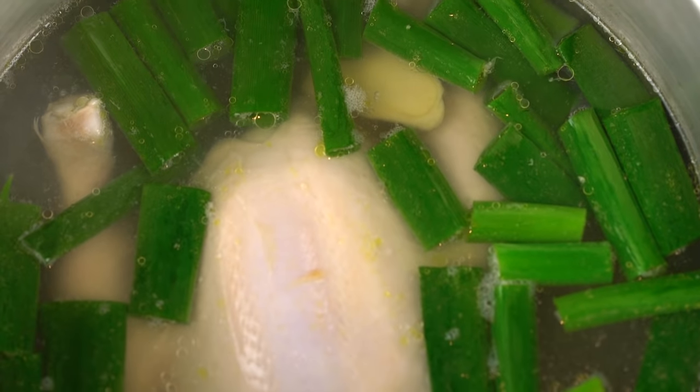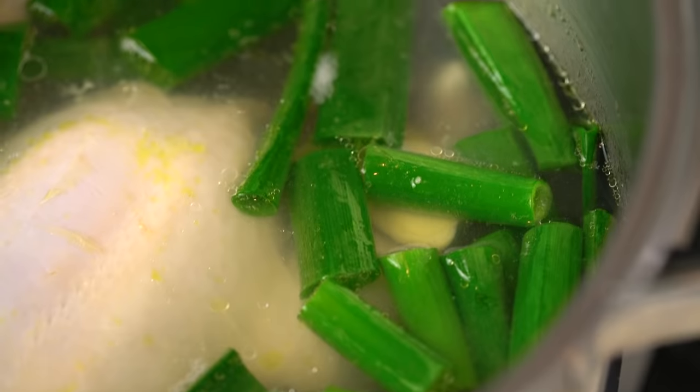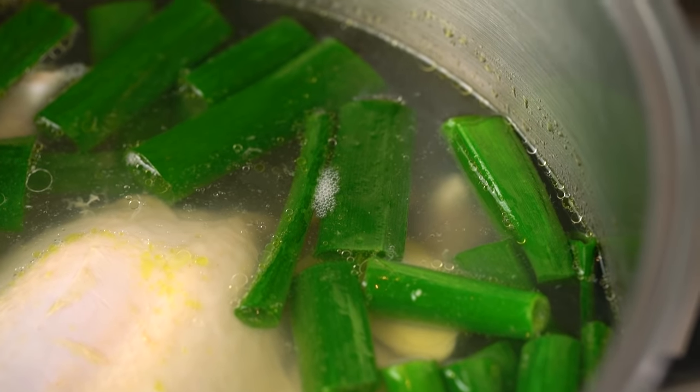Now we're at a super critical stage of our chicken rice recipe. Hainanese chicken rice — the chicken at the end should be really soft and juicy and silky. You get that by poaching really gently, and I mean really gently. We want to see just the tiniest, barest little whisper of bubbles coming up. I want that chicken to kind of luxuriate in that warm little bath for about 40 minutes.